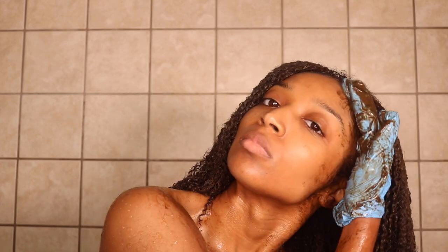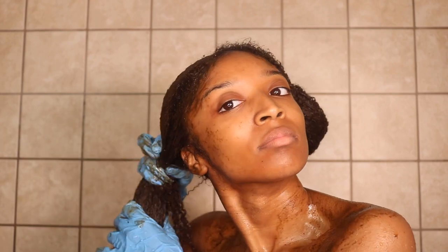Once I finish applying the mask throughout those four sections, I like to add any extra on the perimeter of my hairline, at the nape of my neck, the ends, and maybe even the crown of my head. Then I'm going to pin my hair up on both sides and let this mask set in my hair for about an hour.